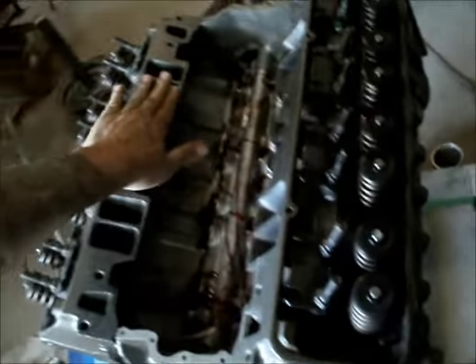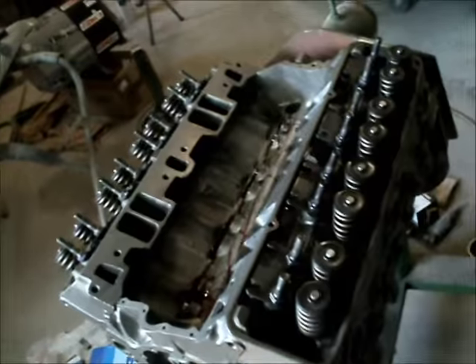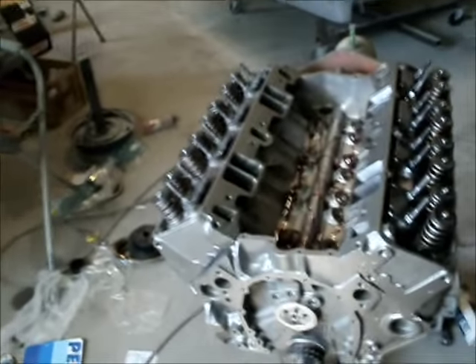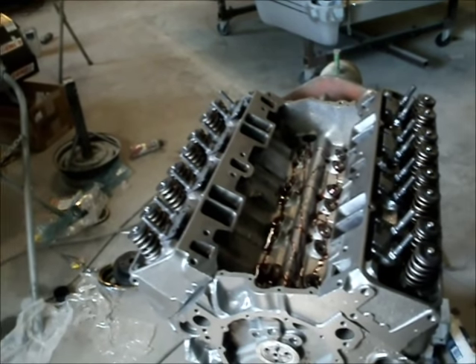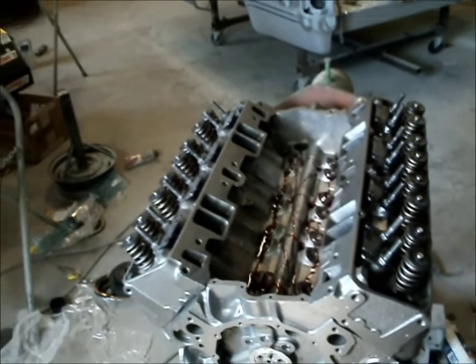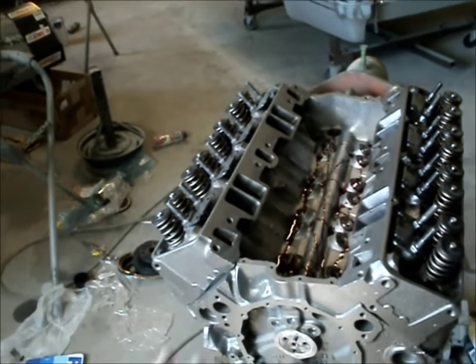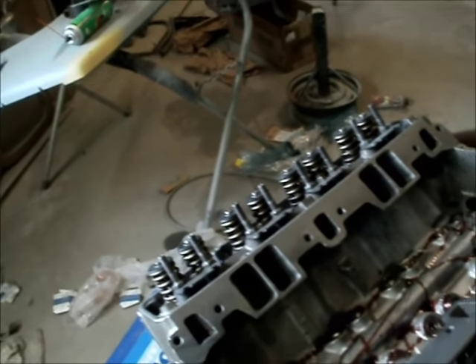I've gotta get the etch primer done so I gotta get this thing sealed up today. I just want to check in — I'm going to put the pushrods in, put the rockers on. I'll adjust one with you, maybe even do one whole cylinder. Then intake, oil pan, done.